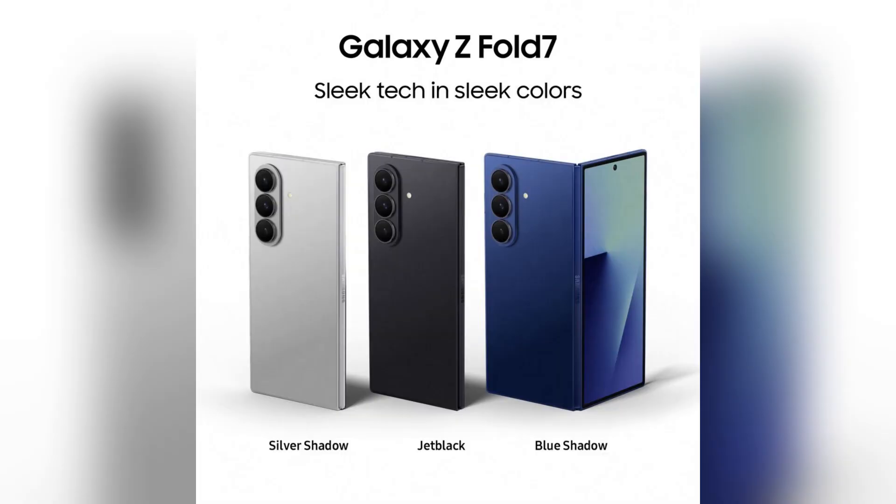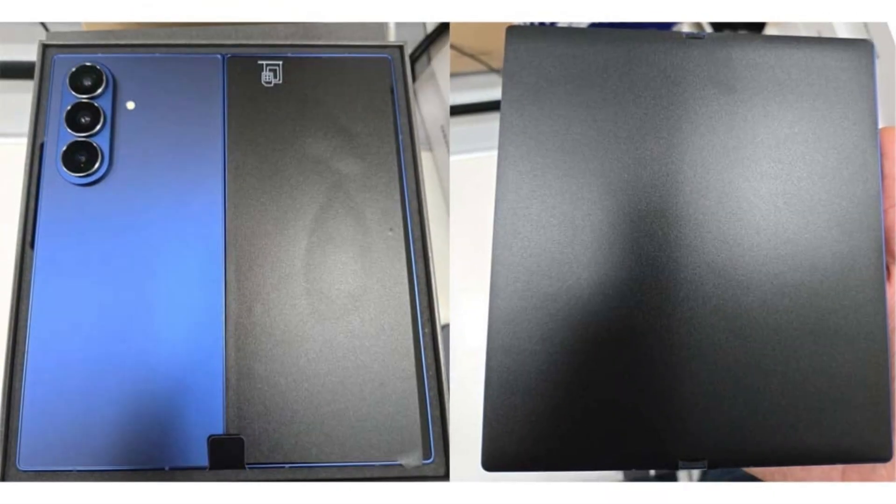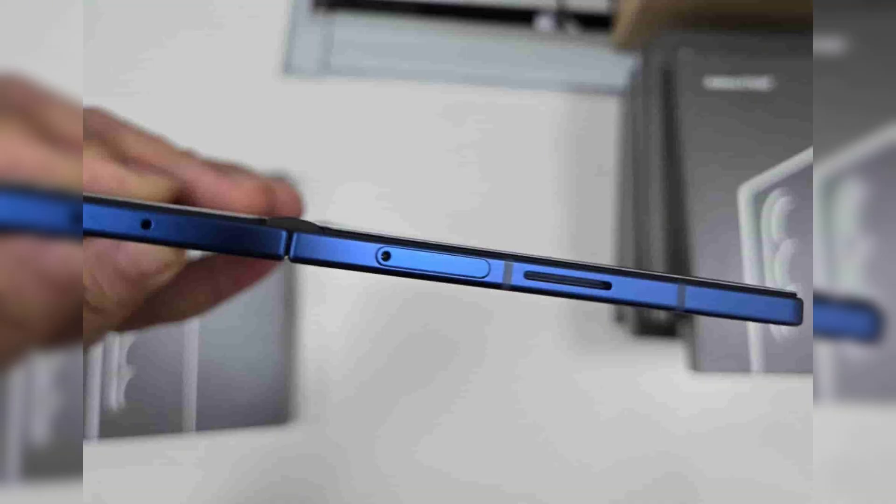First up, the under-display camera is gone — totally. The main inner screen is now clean and uninterrupted, giving you a pure, immersive experience. For some, this might be a win. For others, especially fans of the hidden UDC tech, this could be disappointing.